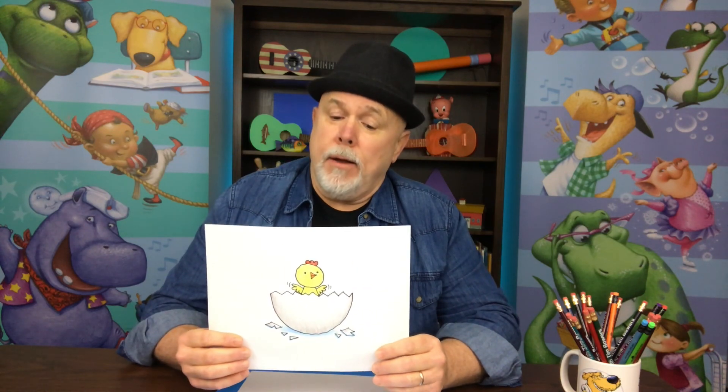That was fun! A little chick hatching from an egg — that's a great character for a story. What's the first thing a little chick sees after it hatches? You could make a story. What would your story be?